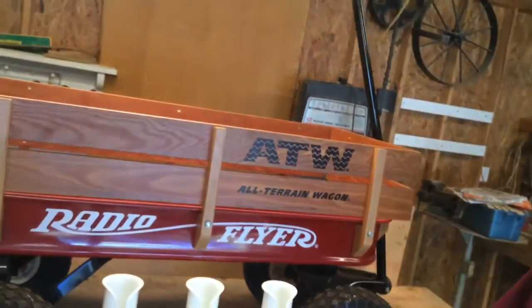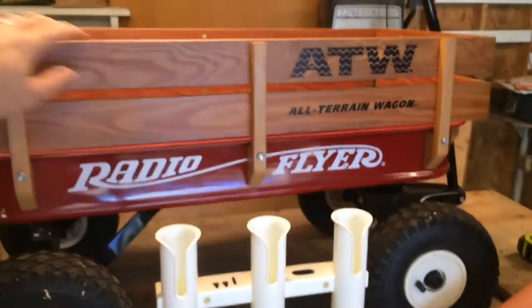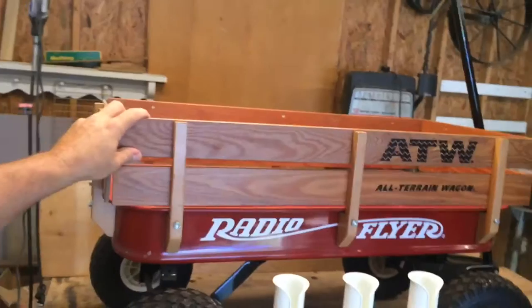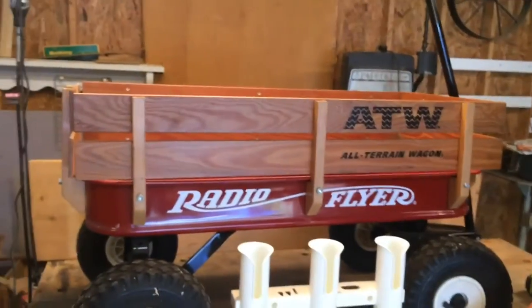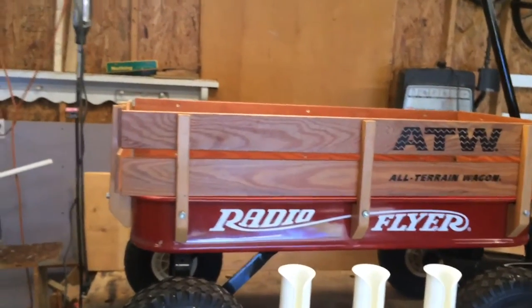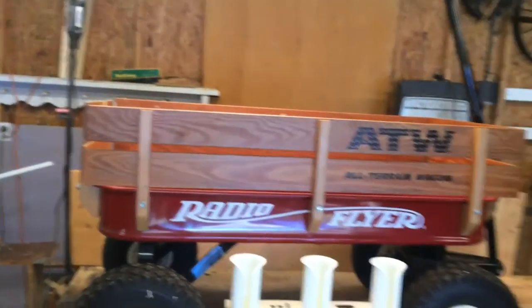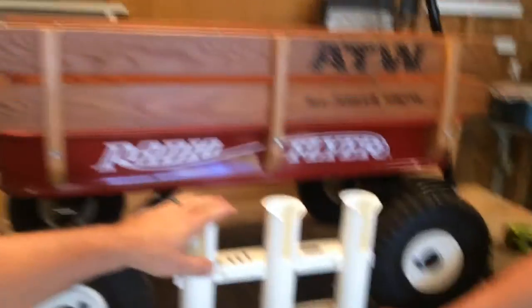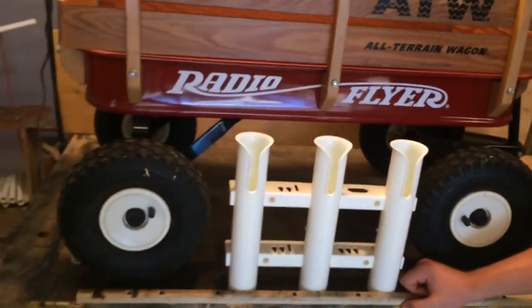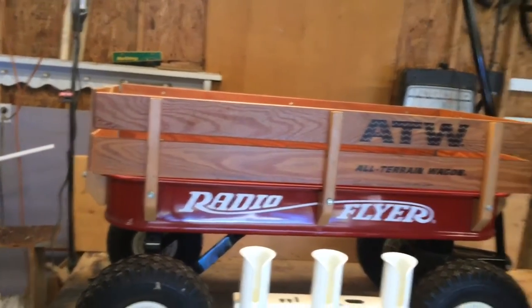We've got the wagon here — it's an all-terrain wagon. I bought this thing off OfferUp, kind of like Craigslist. The guy was selling it and I bought it for 50 bucks, and these things sell for like $130. It's in really good shape, so we're gonna put some rod holders on it and a couple other things, and we're gonna video it as we go.